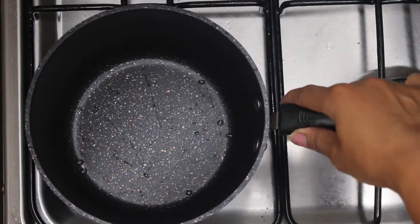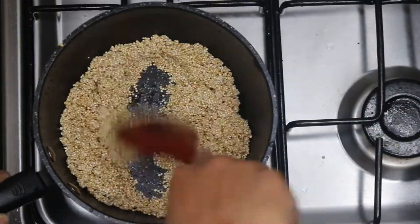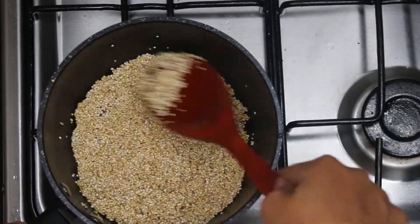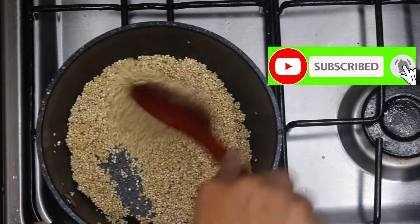First, take the quinoa that you've washed in a sieve, put it in a pot, and toast it. You know it's properly toasted when it starts popping and snapping, just like Rice Krispies. This should take about three minutes.